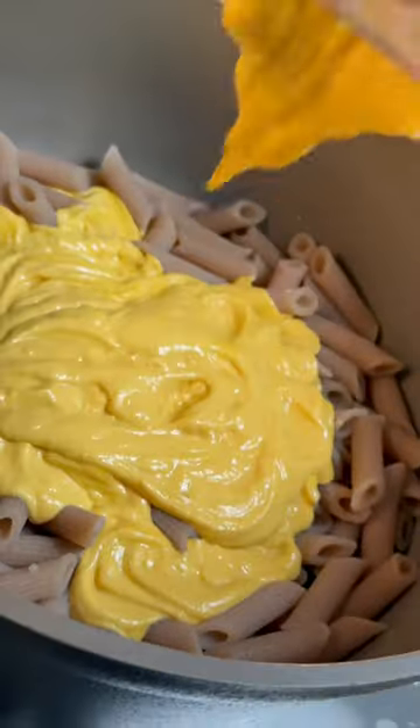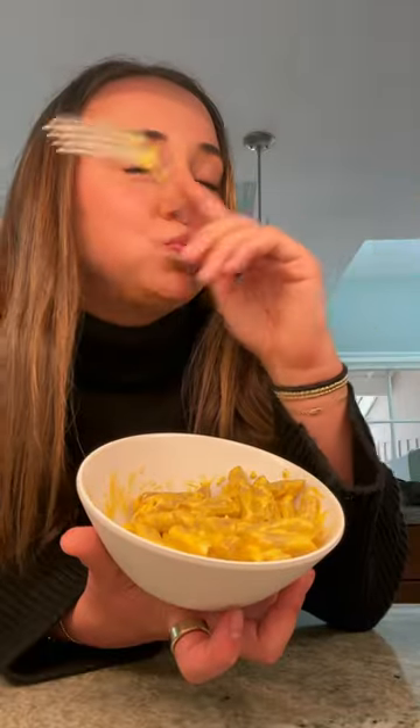Pour that baby all over your noodles. I used cassava noodles. Creamy, cheesy, butternut squashy. So good.